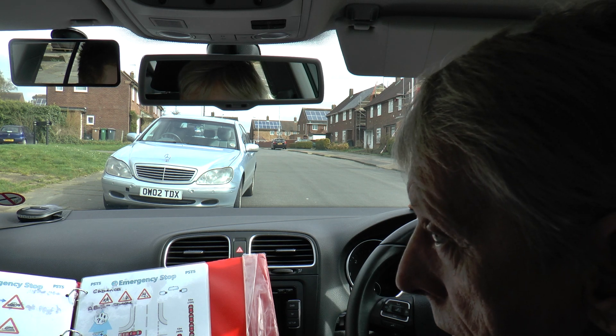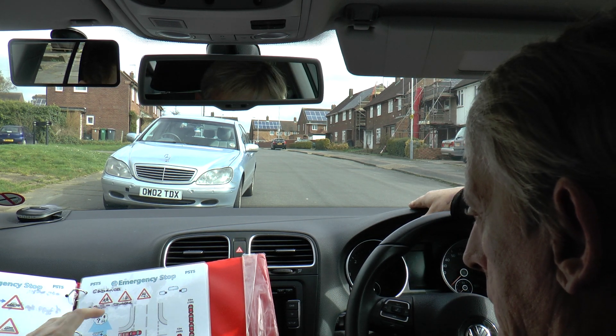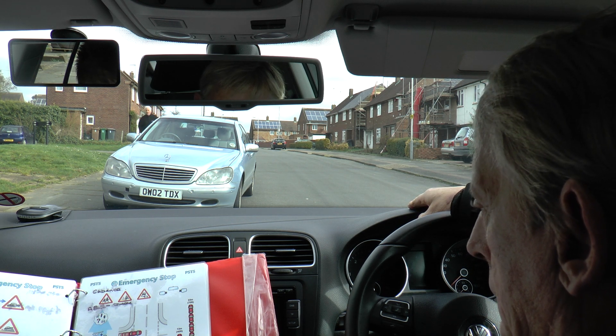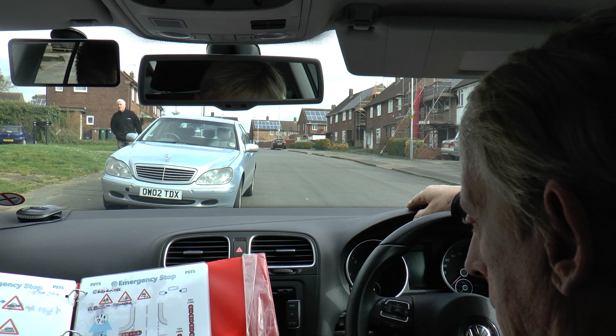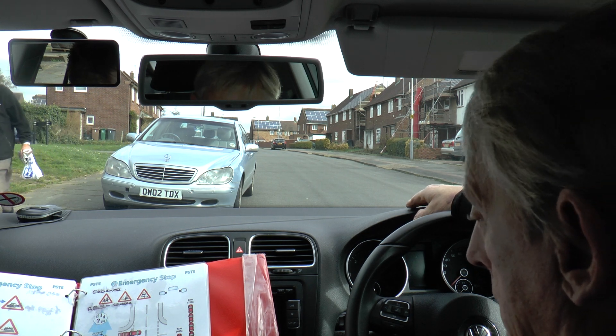If the wheels start to lock up, you should be lifting off the brake, and then pressing firmly down again. I only have to do that once, do I? You may have to do it a few times until you come to a complete stop. Because this car has anti-lock braking, we're not going to go further into that.